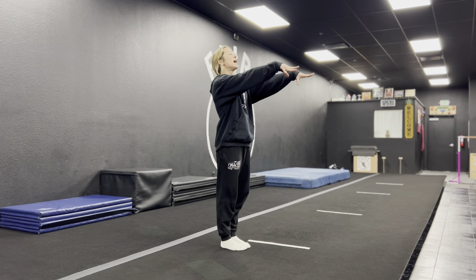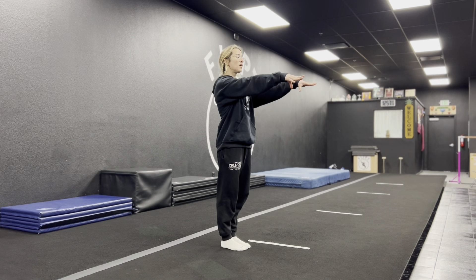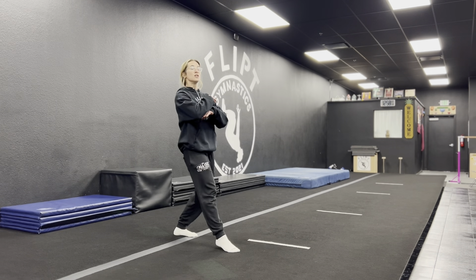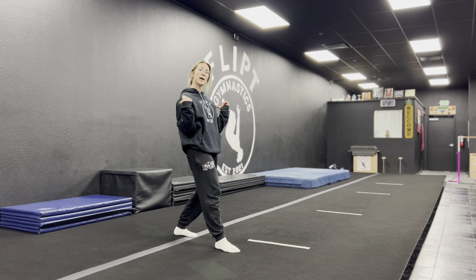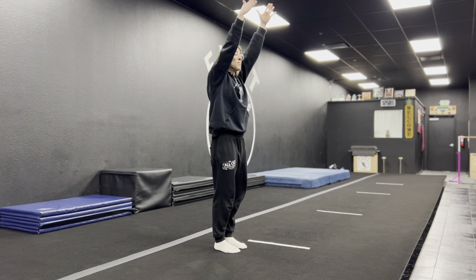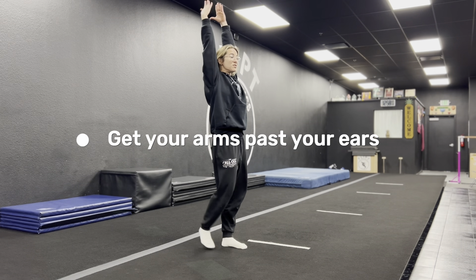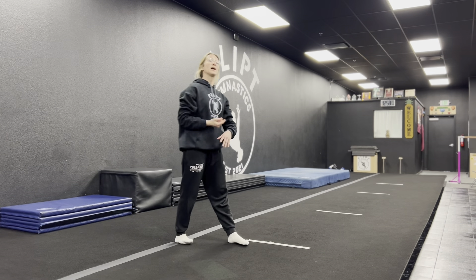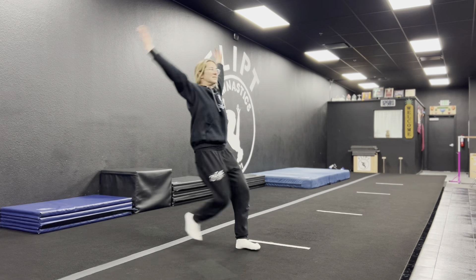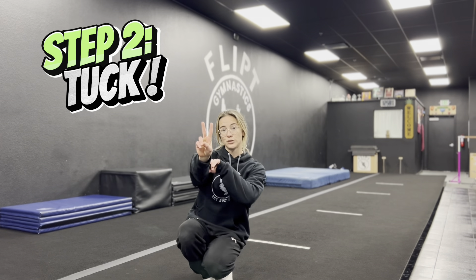A good starting position has your core engaged, arms out in front, and you're just going to bend and extend. Notice how I took a slight step backwards — I did not arch, I squeezed, but I threw my arms past my ears, and that allowed me to go back, which is what we want in the backflip.